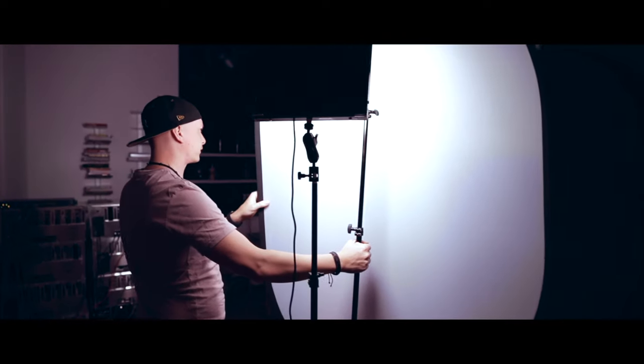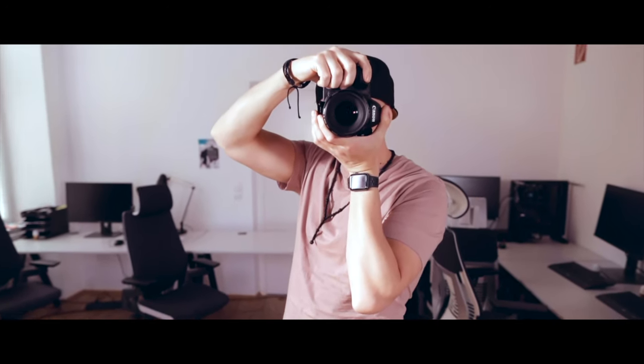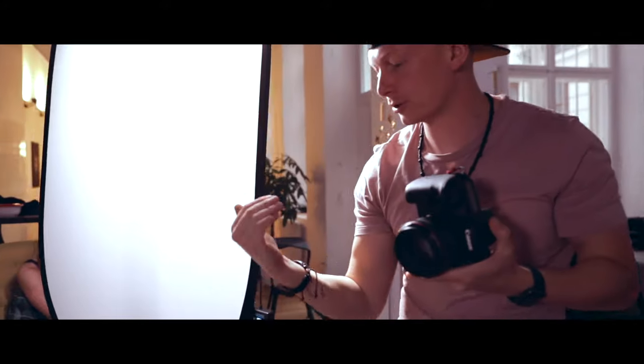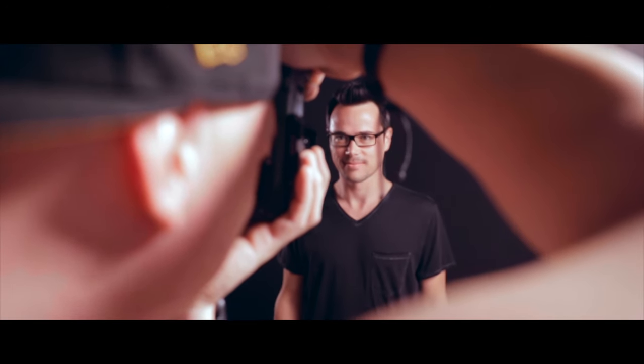This setup is highly portable and we've used it a number of times to actually go to clients and shoot business portraits of their employees at their facilities. But even in times where everybody has to stay at home, you can actually use the same setup in your living room if you want to. And that's what we did today.